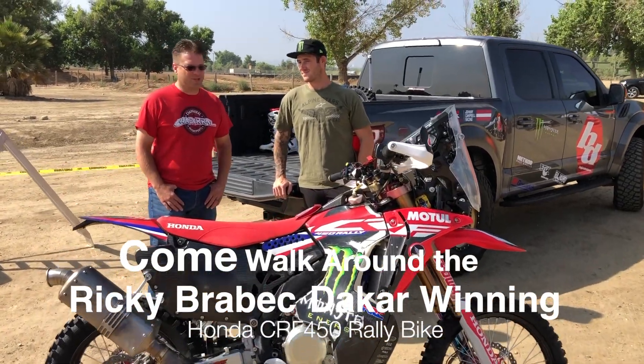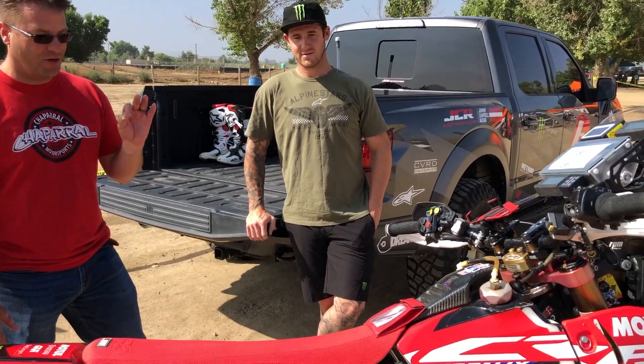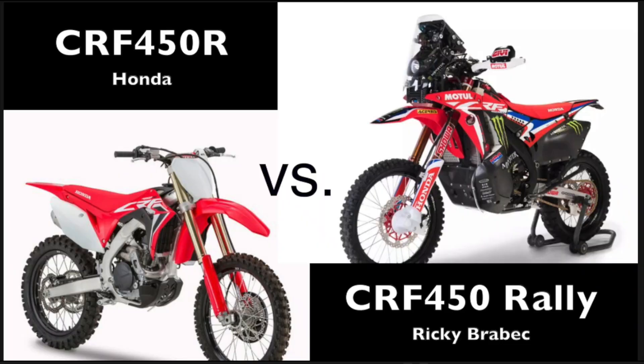Hey guys, we're right here today at the Milestone MX Track. We just walked past this super badass 450 rally bike. Now, what makes this different than a traditional 450?